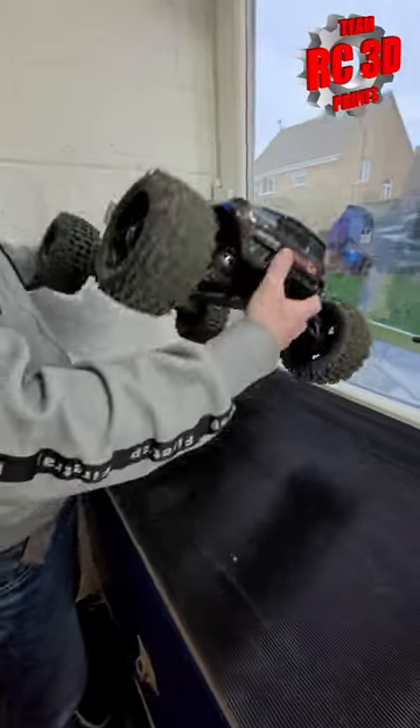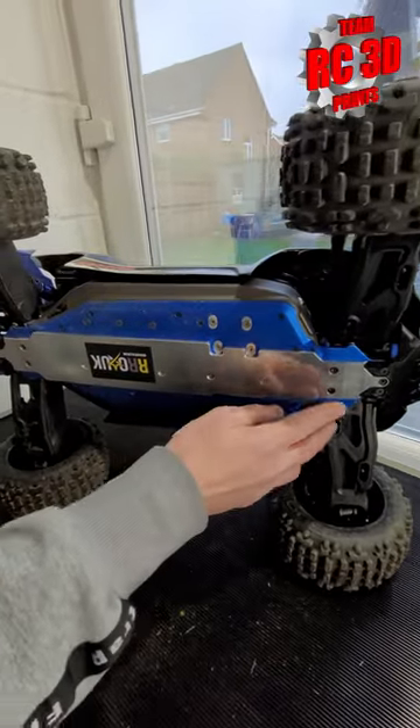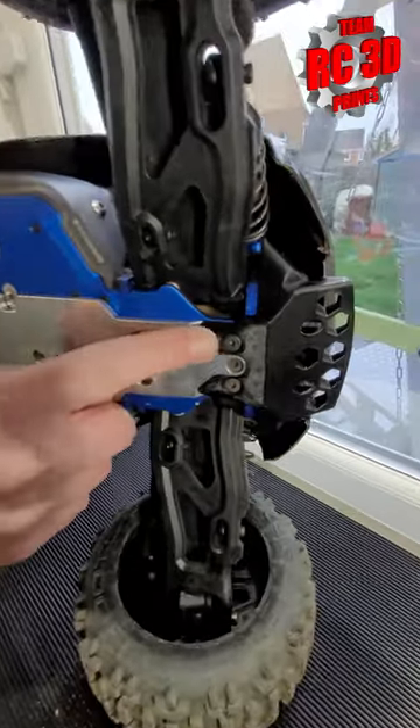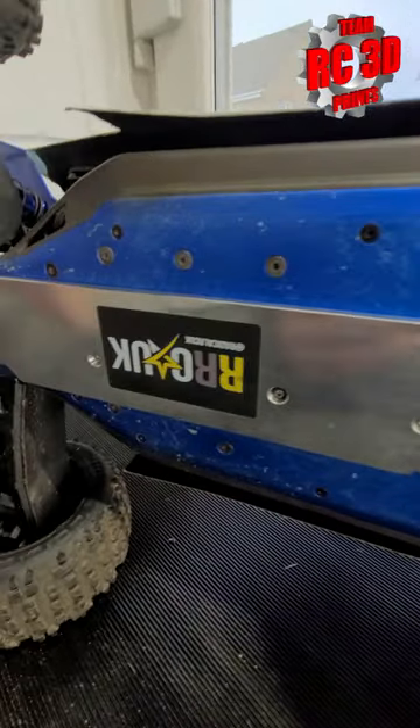We've fitted to this truck that piece of metal, alloy, whatever you want to call it — Radical RC, 5mm thick. Fits perfectly. No modifications needed. It just goes straight on.